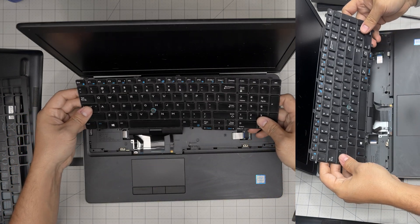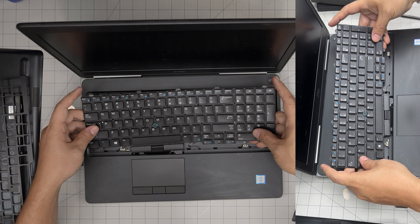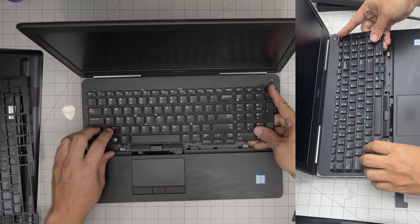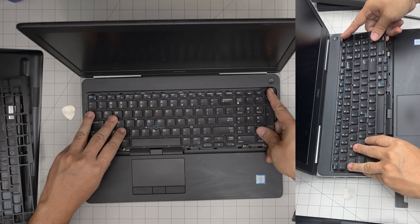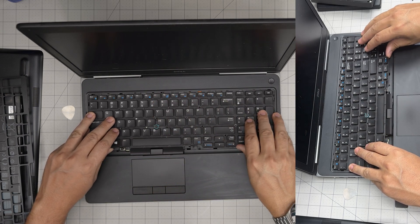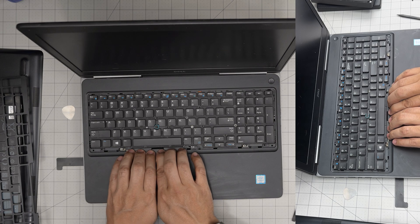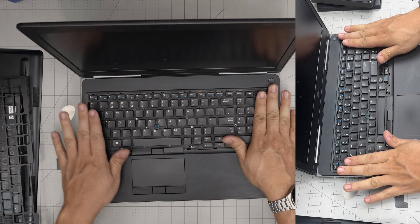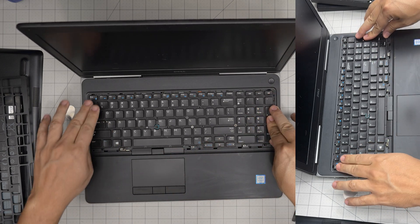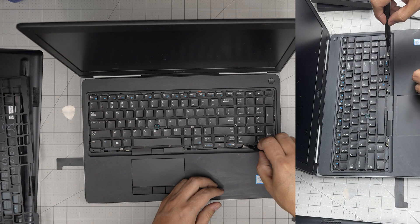Now grab the keyboard and slide the flex cable under the palm rest gently — just a little bit in, not all the way. Bring it up at a 45-degree angle and tuck it back under the screen, then bring it down. Make sure the cables are not getting pinched, push the keyboard down at the corners and sides until you hear those tiny click sounds.